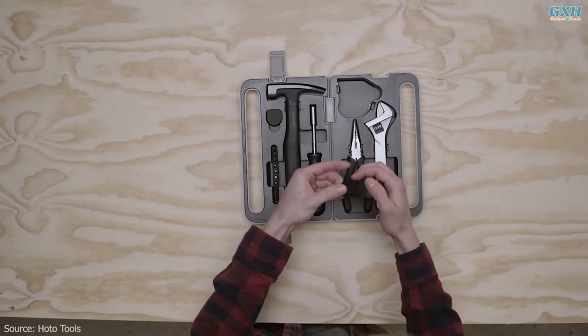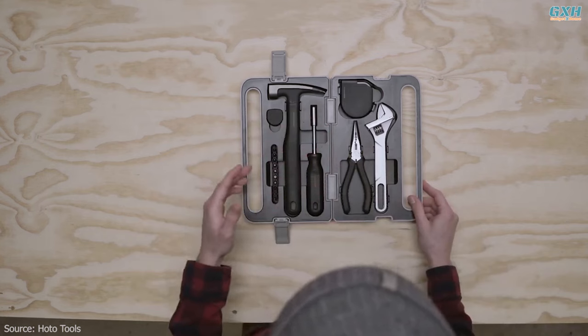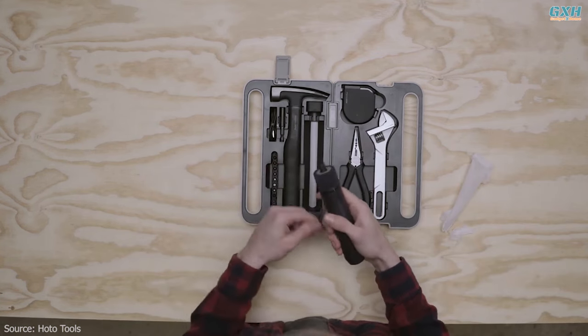The toolbox itself is small enough to fit into any kitchen or desk drawer, or even in the glove compartment of your car. Inside, it includes all the most important tools you'll need around the house.